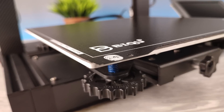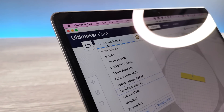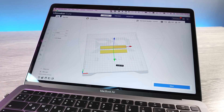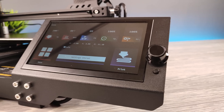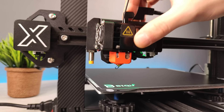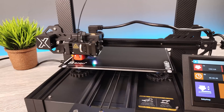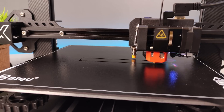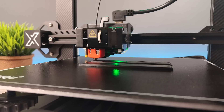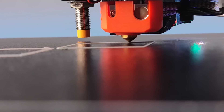Bismillah. I'll start with 3D printing the case. Sorry about that — I'll fix that first.